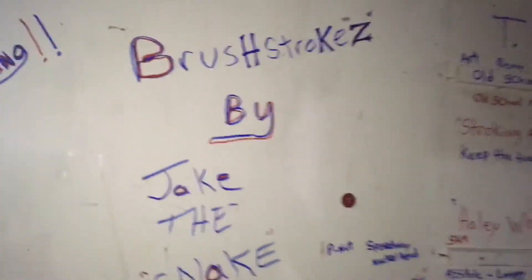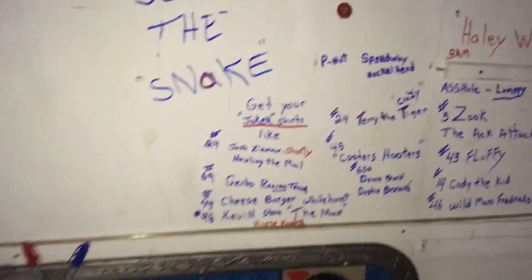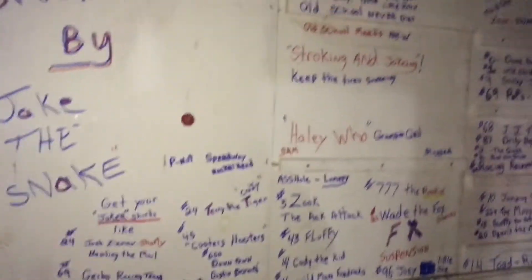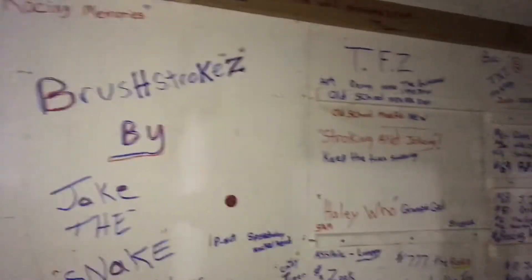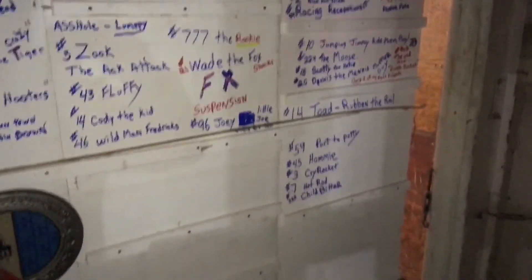Thanks for tuning in for a video by Brushstrokes. I'm showing you the outside of what is going to be my paint booth one day. My dad decided to have some fun with the Sharpie and put all of our friends, racing family, all on that board, along with some quotes and sayings that we have.